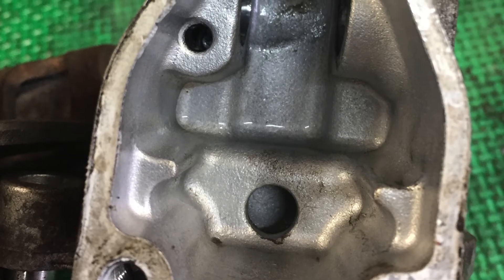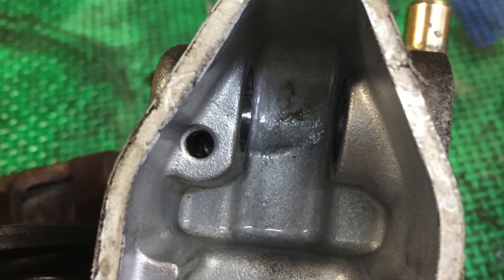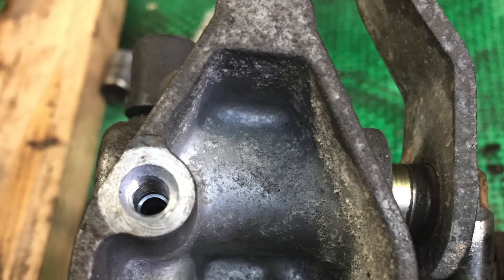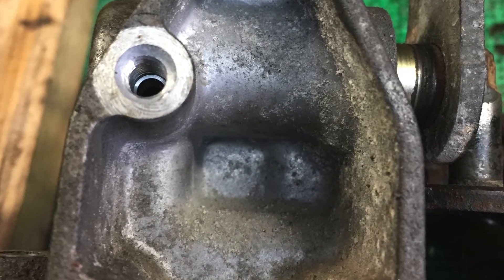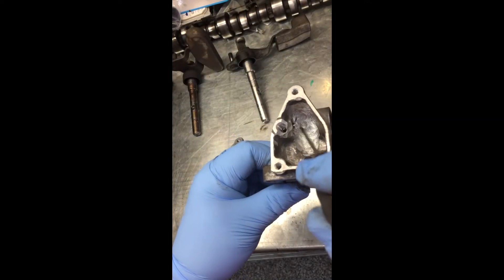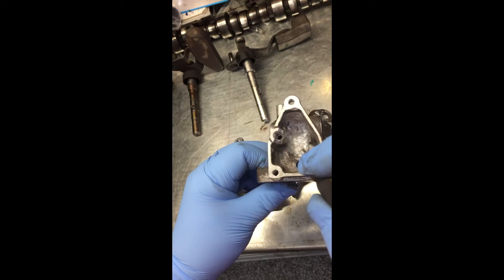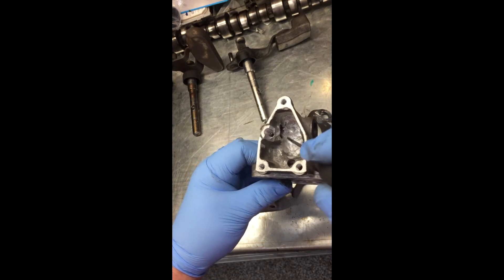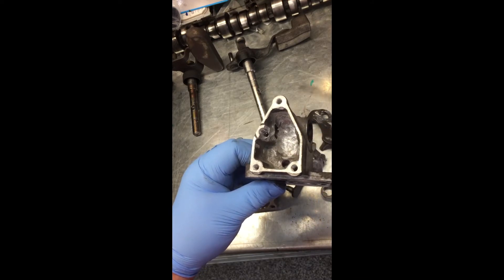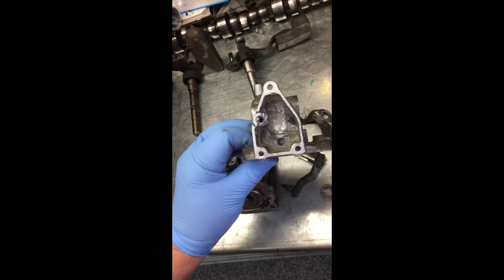Here's the reverse lockout solenoid. On the five-speed shift actuator, I had to take out the center section and drill and tap three holes to hold the reverse lockout solenoid. I also had to machine out the side where the solenoid came down at the pivot point, and I drilled out three holes on the front to mount this.